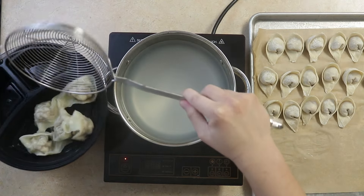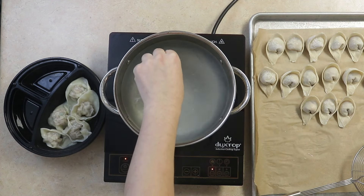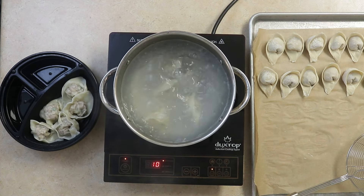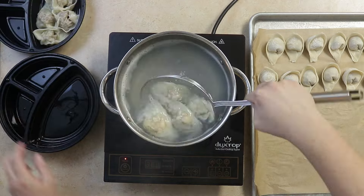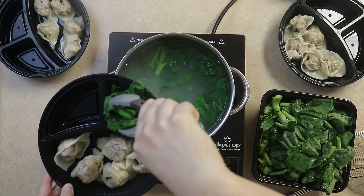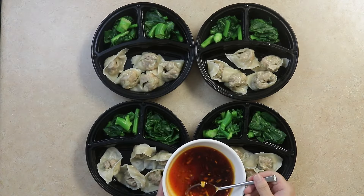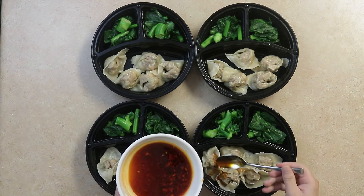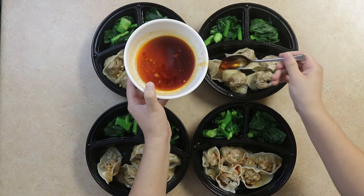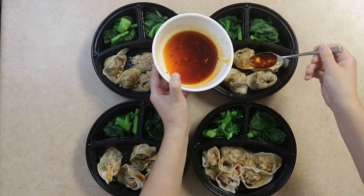This recipe makes about 60 wontons. We'll pour our spicy sauce on top and enjoy. To freeze the wontons, allow them to dry in the refrigerator for about 20 minutes before transferring to a freezer-safe container and separating each layer with parchment paper or foil.